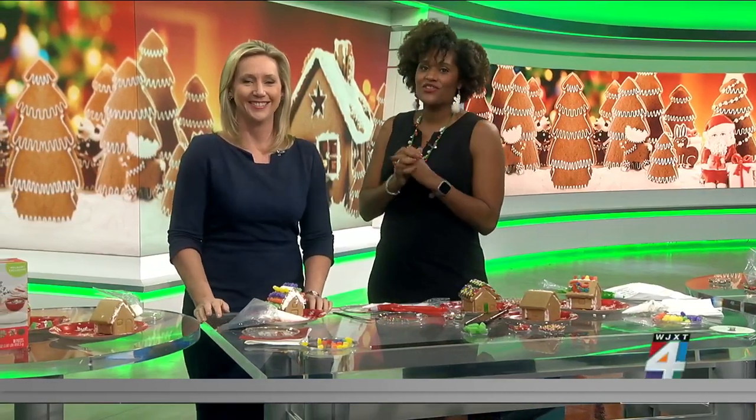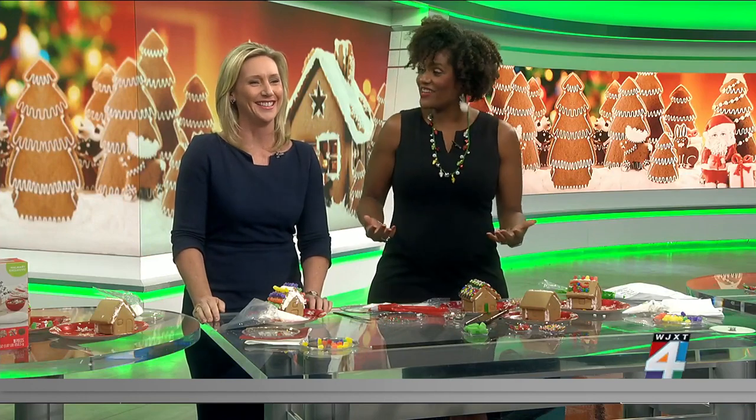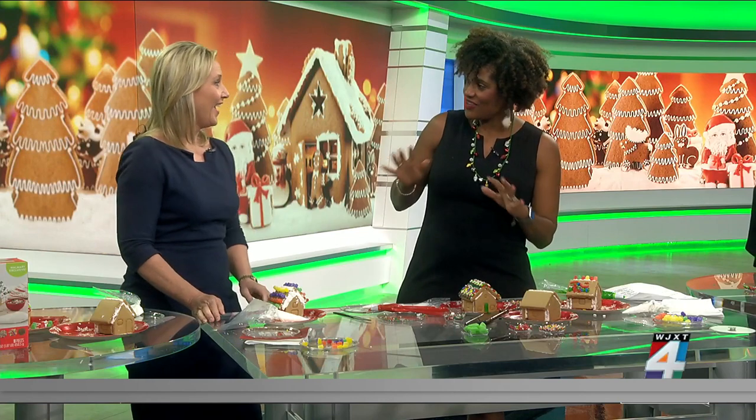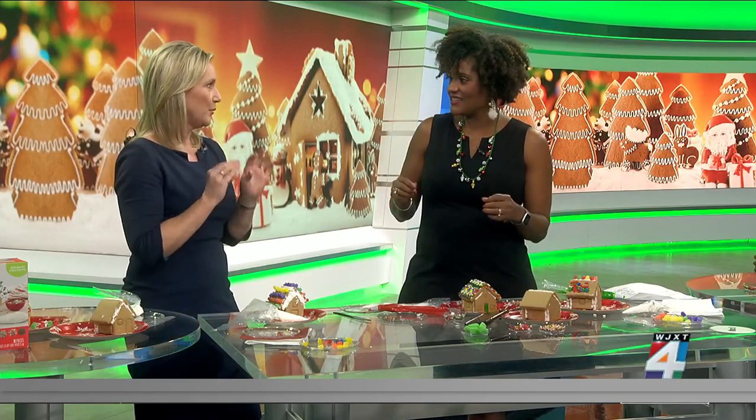The most important thing when making a gingerbread house is not to eat it — it's to have patience. Wouldn't you agree? I mean, you guys started yesterday, you had a few little issues. Building the house itself, I think, is probably the most difficult part.